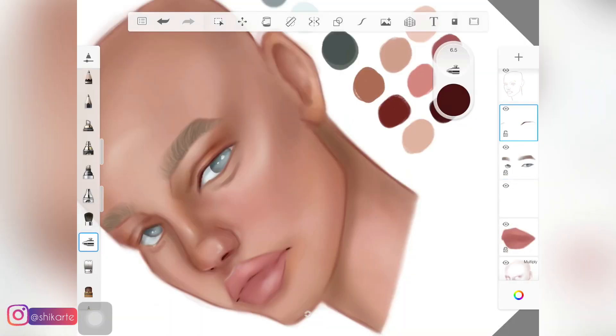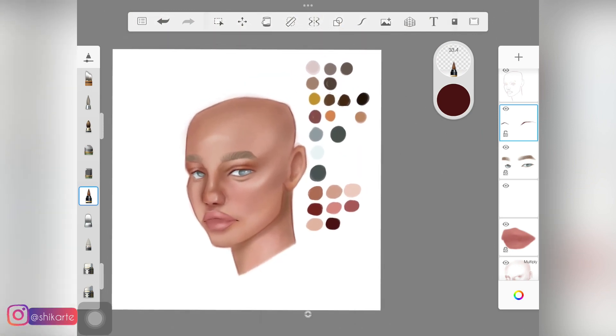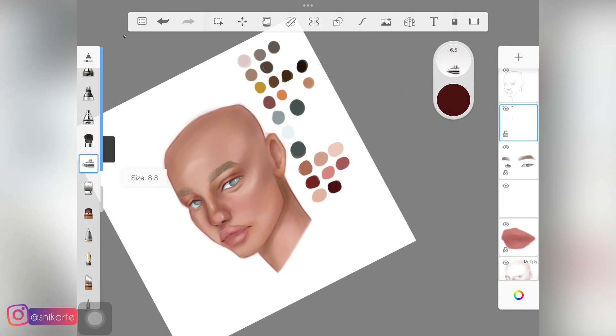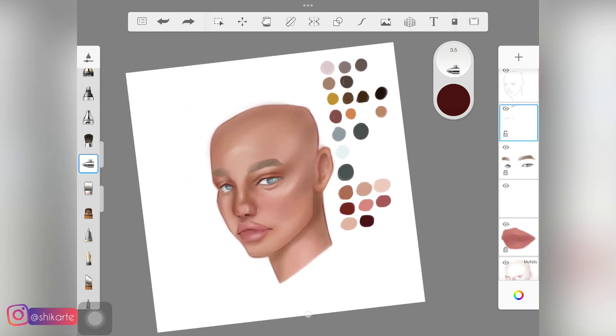Here you are actually done with the painting. I went back and picked up this deep maroon color and added it around the eyes, because I felt the eye area lacked some detailing. Other than that, you guys are done with the face painting. My process has changed a lot and I have an older video on skin shading in Sketchbook — I'll link that in the description so you can decide which process you prefer. I really hope you found this video helpful — give it a thumbs up, tag me on Instagram if you create something, subscribe, and I'll see you in the next video.